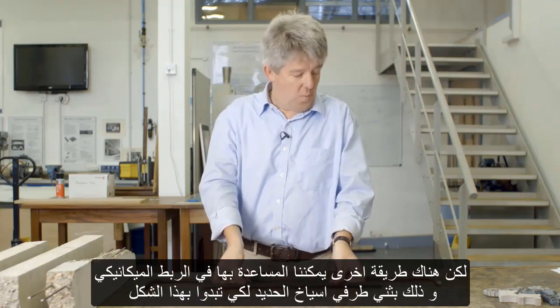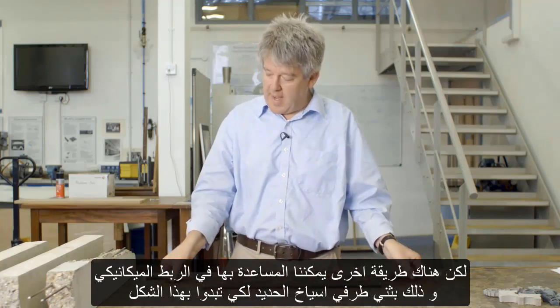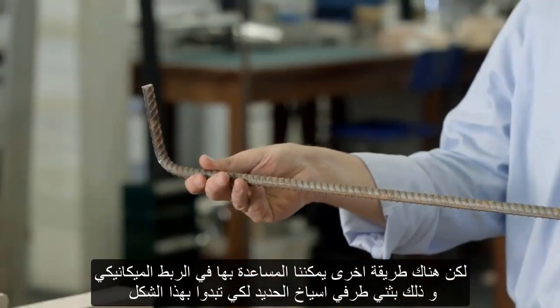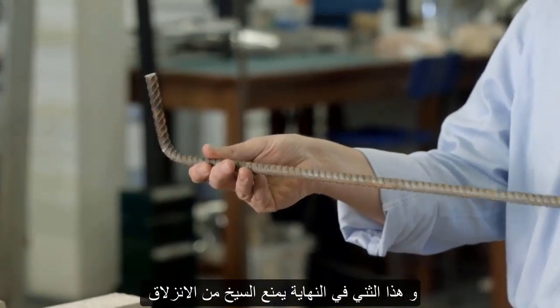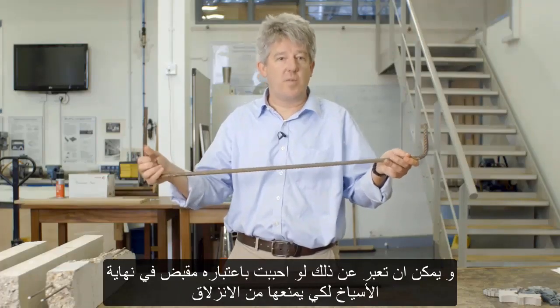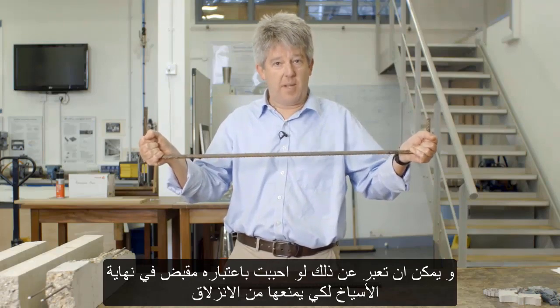But there's another way that we can help with mechanical bond, and that is by bending the end of each of our steel bars so that they look like this. These bends at the end prevent the bar from slipping, and they can be thought of as handles on the end of the bars to prevent it slipping.